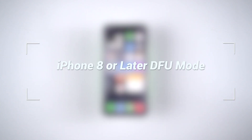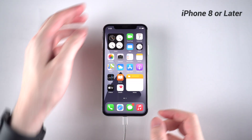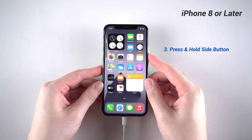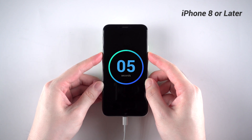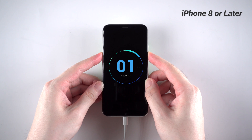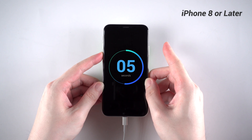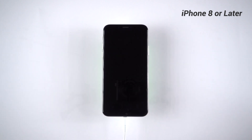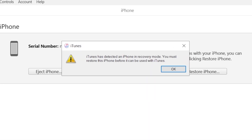The first category for DFU mode is iPhone 8 or later. Let's take iPhone X as an example. First, connect your iPhone to a computer with a lightning cable. Then quickly press and release volume up, press and release volume down, then press and hold the side button until the screen goes black. Keep holding the side button while pressing and holding the volume down for 5 seconds. Then release the side button while keep holding the volume down for another 10 seconds. You can see that the iPhone is now on a black screen, and on iTunes it shows that your iPhone needs to be restored — this time, no update option.